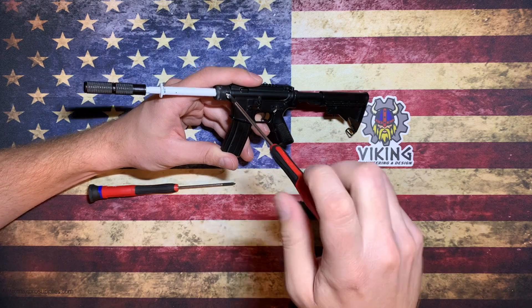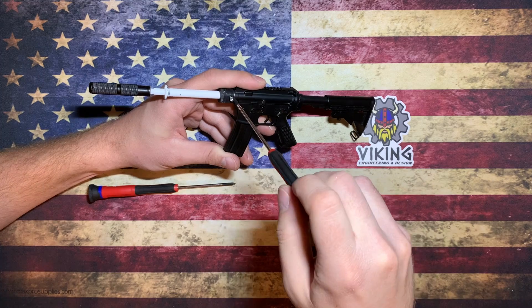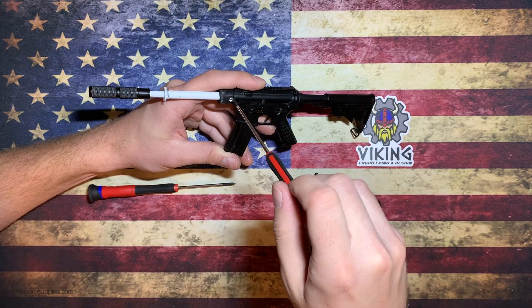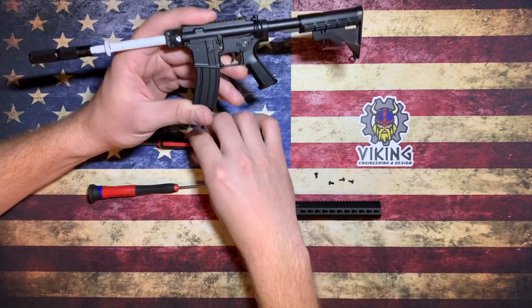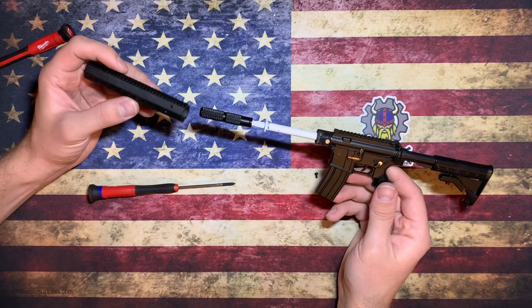Tighten it until it's just barely snug on the adapter. You don't want to over-tighten this because you will crack your adapter block. This isn't actually holding the adapter on — it's just holding the barrel in — so it doesn't need to be tight at all, just barely snug like that.